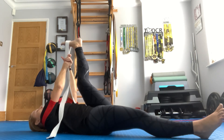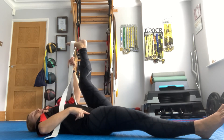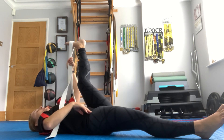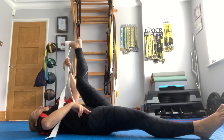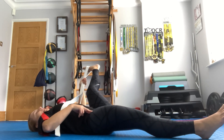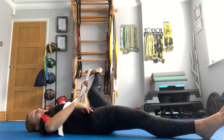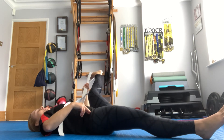The same hand as the leg in the air holds the belt. The other hand comes onto that hip — it's important that the hip doesn't roll up, so keep it pushed into the floor. Breathe in and out and let that upper leg go to the side. This is an inner thigh stretch; keep those hips nice and square up to the ceiling.